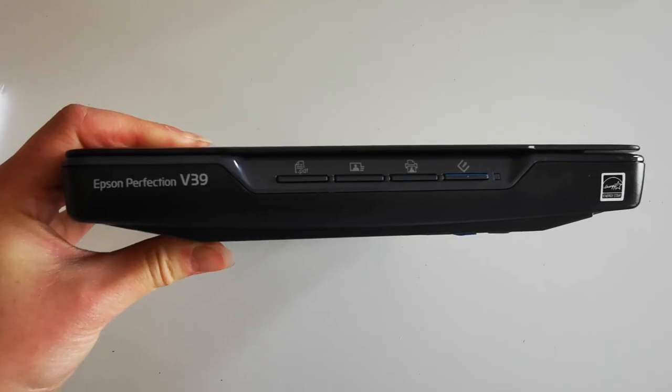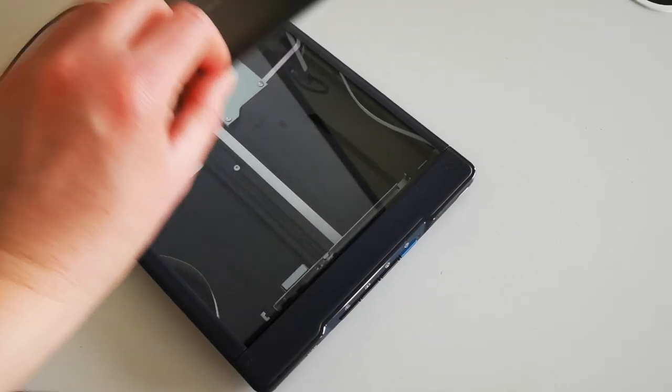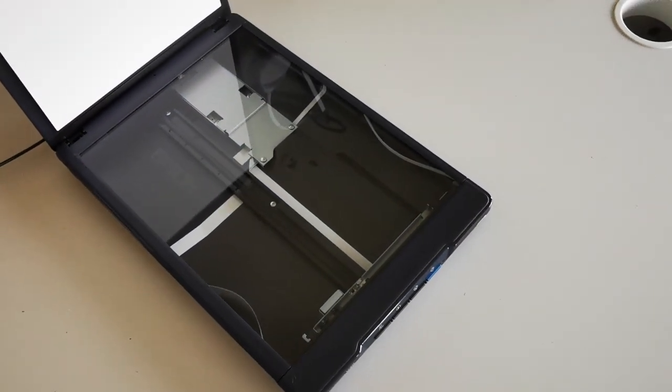The scanner I bought is the Epson Perfection V39, which I actually bought second-hand. I really like it - the main reason is that it's really portable, small, and compact but it scans at a huge DPI. I can get really bulky files using this, which is what you want for artwork. The only thing some people might find difficult is that it fits A4 size, so it really depends on the size of your artwork, but for me A4 is perfect.